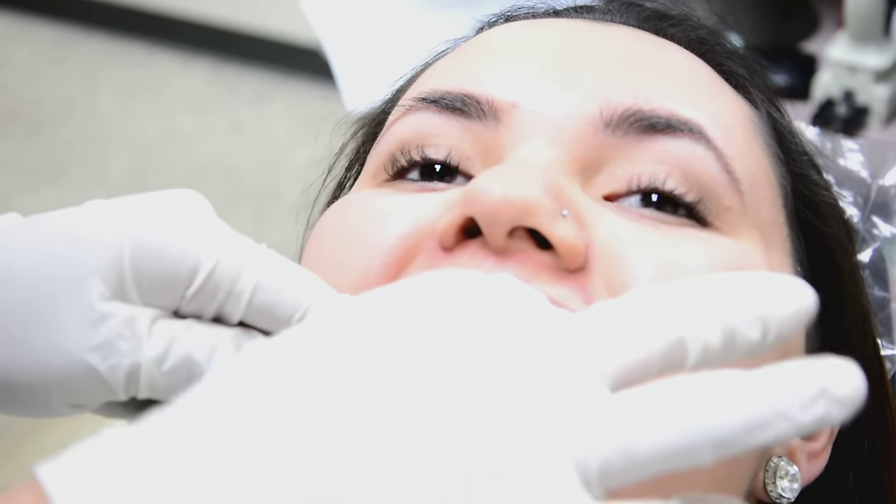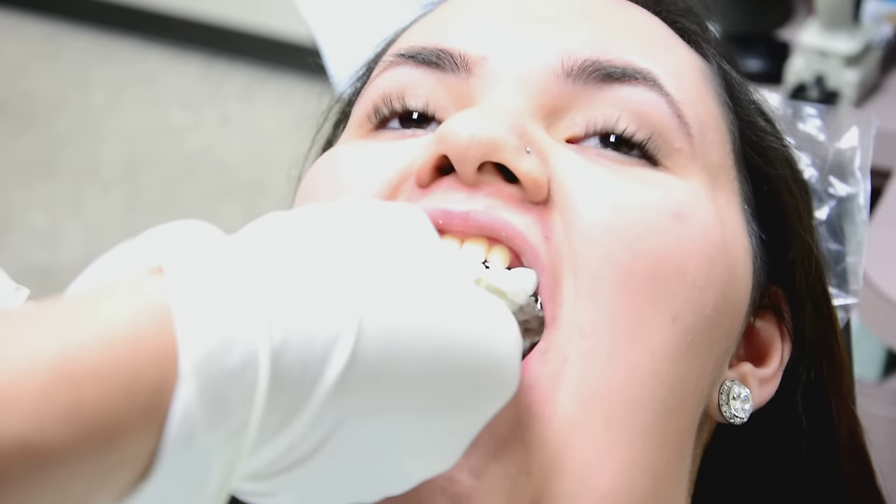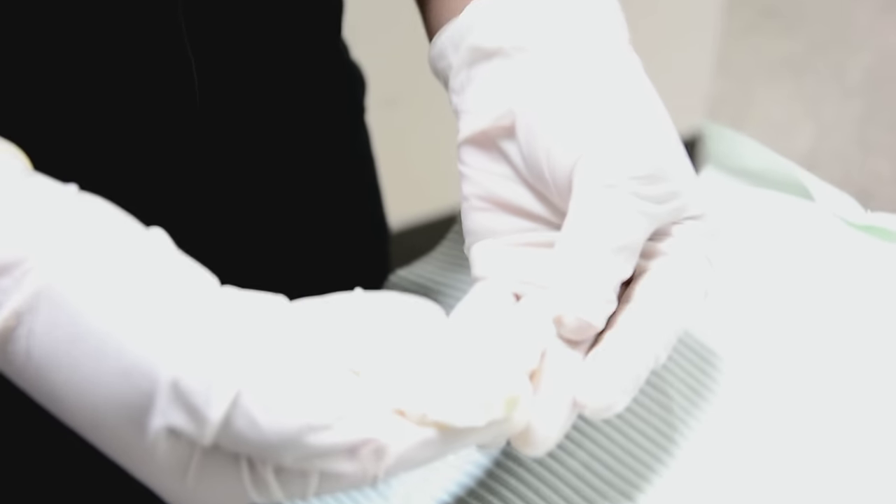The step only takes about 30 seconds to set. The patient closes down for 30 seconds, then opens. It's nice and rubbery — and there you have it: an accurate bite impression so the lab knows exactly how the patient's bite registers.